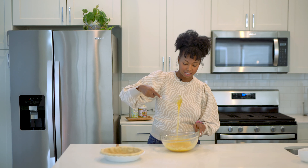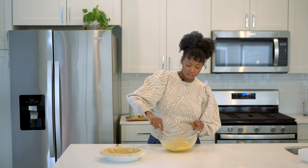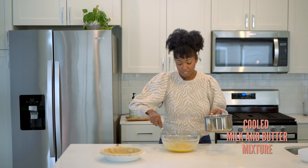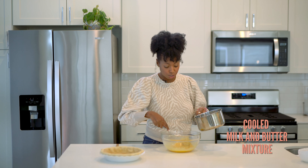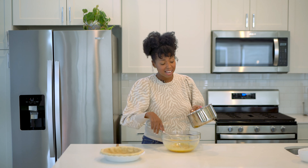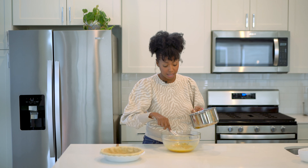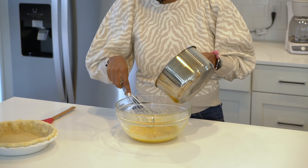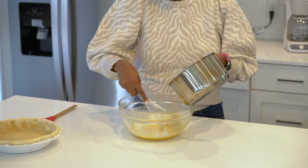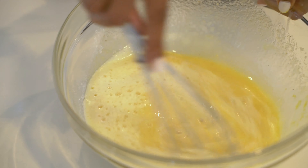And then I'm just going to whisk all of this together. This is nice and smooth now — this is kind of how it should look at the beginning of your egg custard. And then I'm just going to drip the milk-butter mixture slowly into this egg mixture and continue to whisk it in since we're dealing with eggs. If it's still slightly warm, you want to make sure you don't do it too quickly — you just temper the eggs a little bit to bring everything up to temperature. Then you can drip in the rest and it should be totally fine.